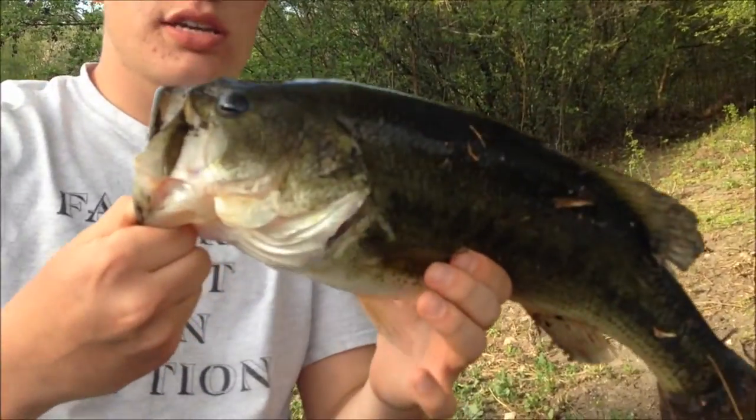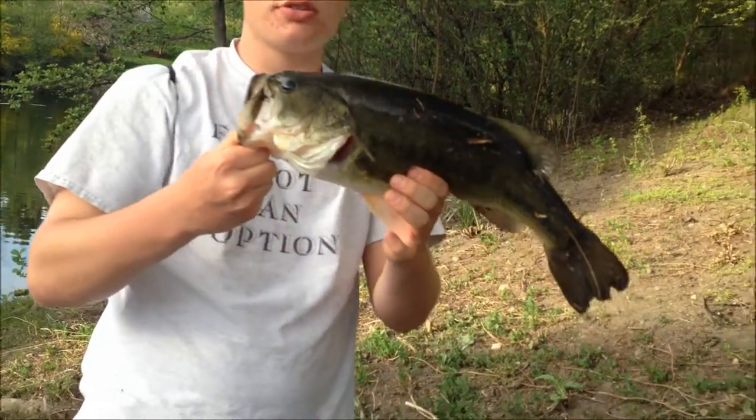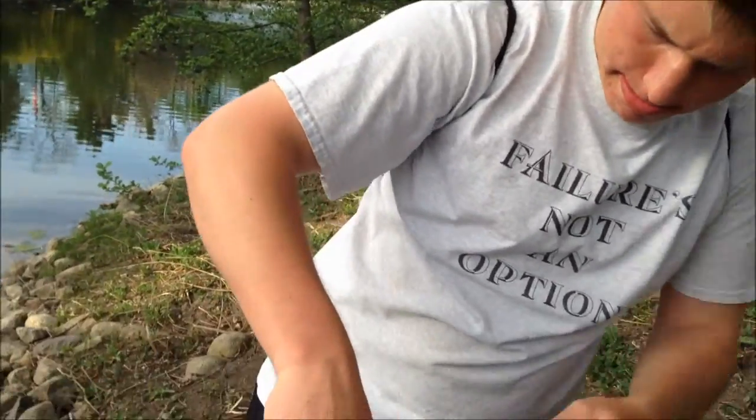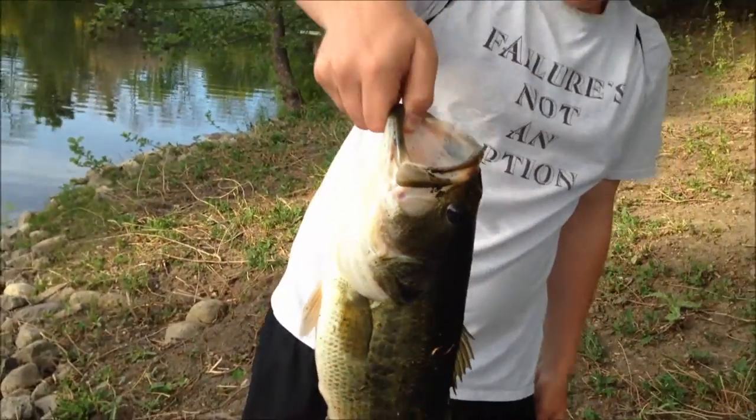So we're going to get the weight on this guy and then put him in for the release. Let him take a picture or two. I'll say 315. He weighs about 3 pounds 15 ounces, so just about a 4 pounder. This thing's huge.